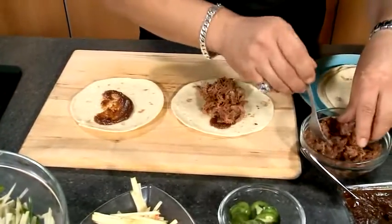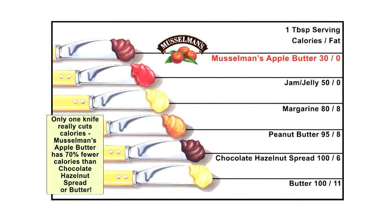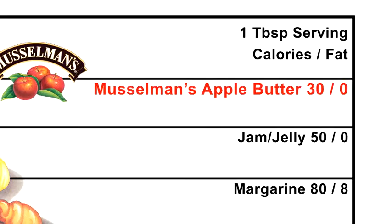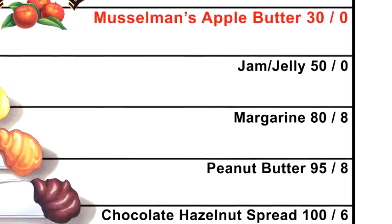It's lower in sugar than the other spreads that are out there, and big on flavor for all your baking, roasting, and grilling needs. Hey, it's gluten-free. There's no high-fructose corn syrup. Stuff's good for you.